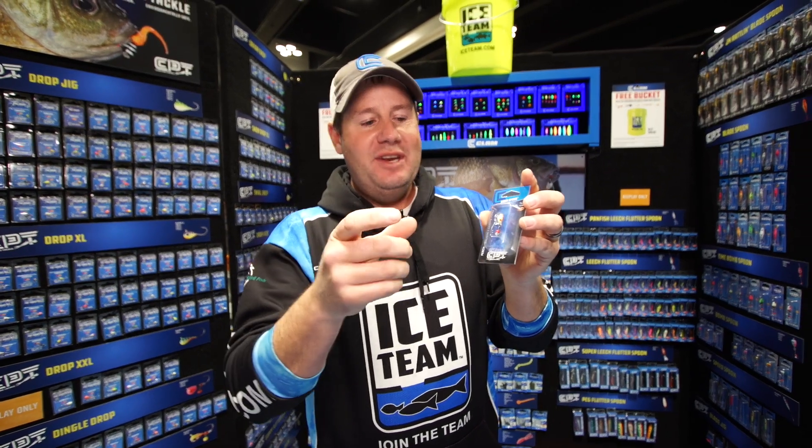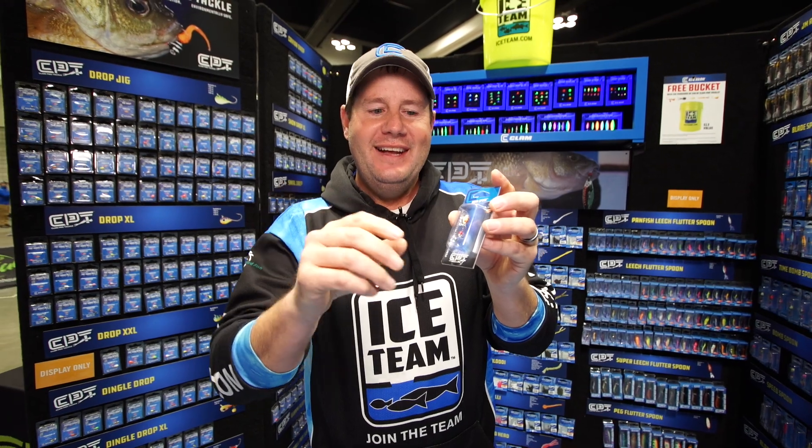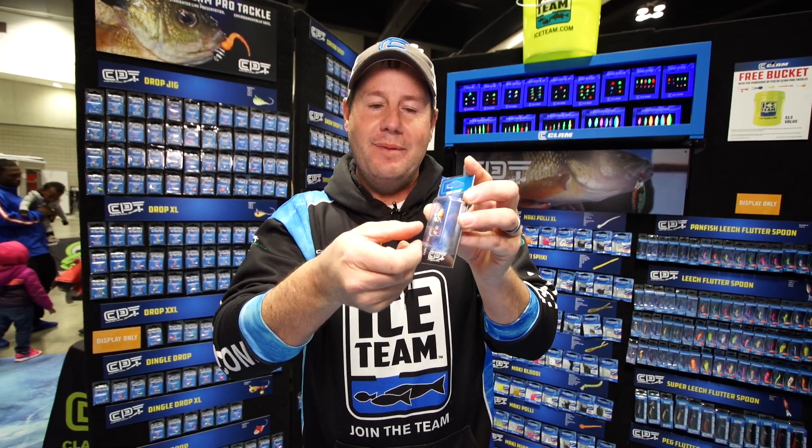I fish this with half a minnow — I use the minnow head. When you take that minnow head, make sure you take the air bladder out of the minnow head and the minnow will actually fall down. If you don't take the air bladder out, the minnow head will actually move up into the bait.